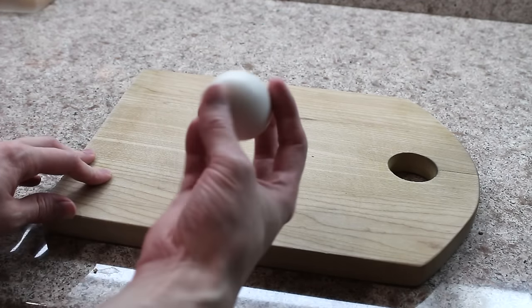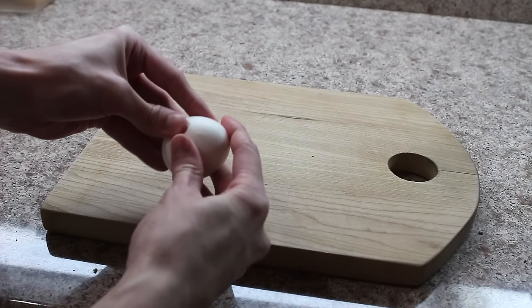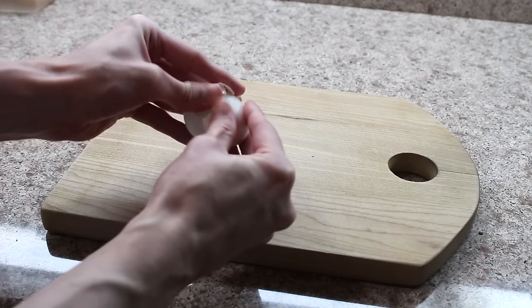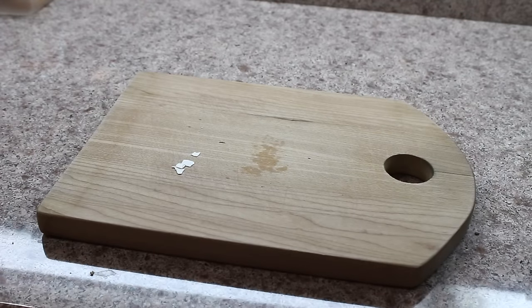For the longest time, I never had hard-boiled eggs because I never knew how to peel them correctly. It would take me a year and a half, I would cut myself on the eggshell, blood would be everywhere, I'd be crying. It was a hot mess, and so I never ate eggs until I discovered this little trick.